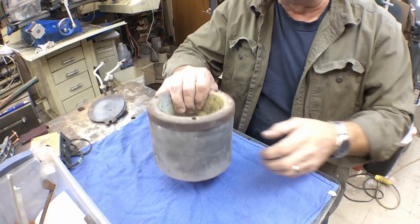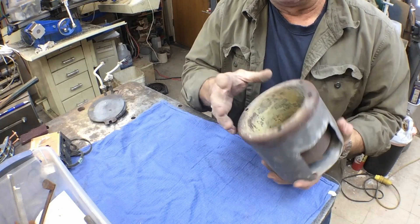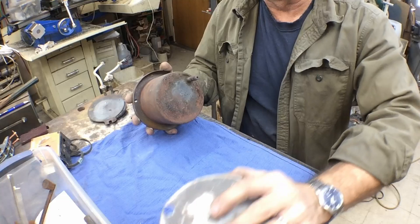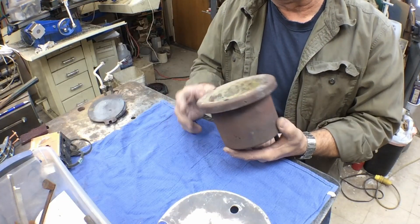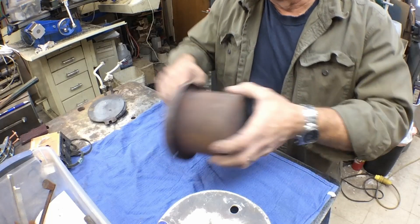So we'll clean this pot up, redo it to where it's hopefully pretty much like new, and then we'll put a PID control on it. We've got the pot and the housing, and there's a lot of rust on the steel parts. The housing was all beat up. We'll straighten it up and repaint it with some high temperature paint. This will get cleaned up, sandblasted, and redone.